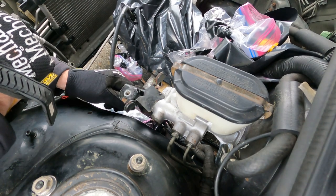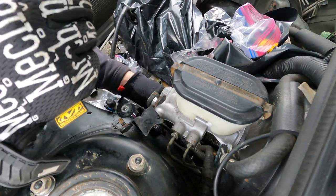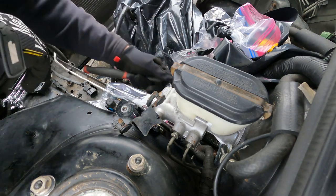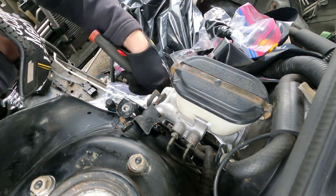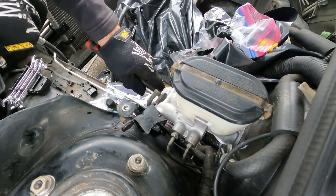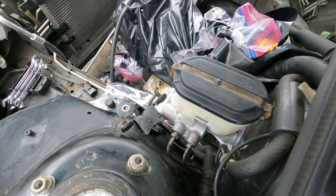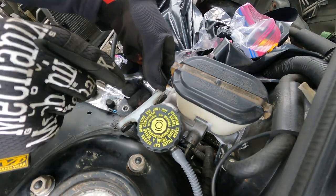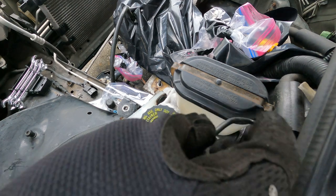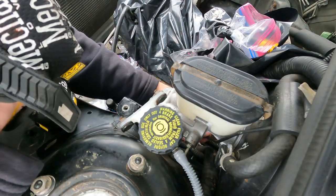Put this little bracket back on. I did not find torque specs on these, so just go snug. We'll throw our little clutch tank back in — snug, there we go. And then we take our little line here, which I forgot how it was run, but it's going to go through here. And we got our little brake line snapped back in.